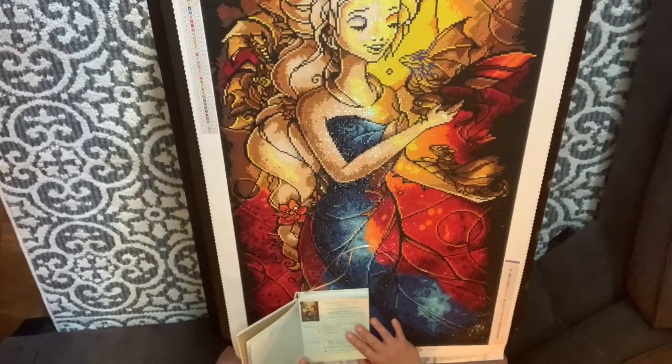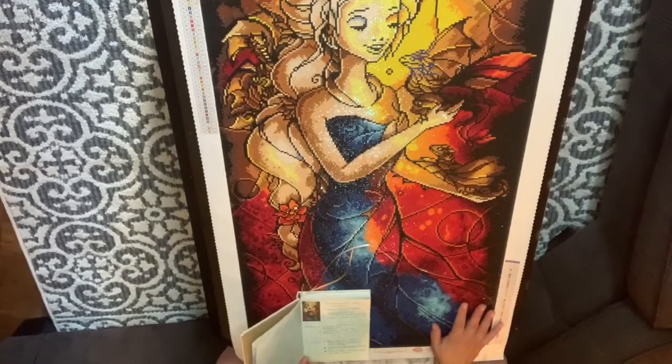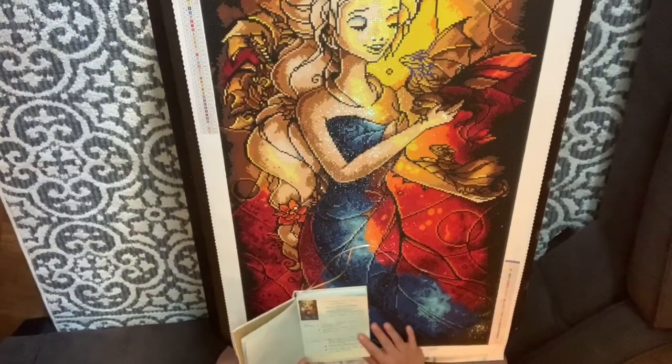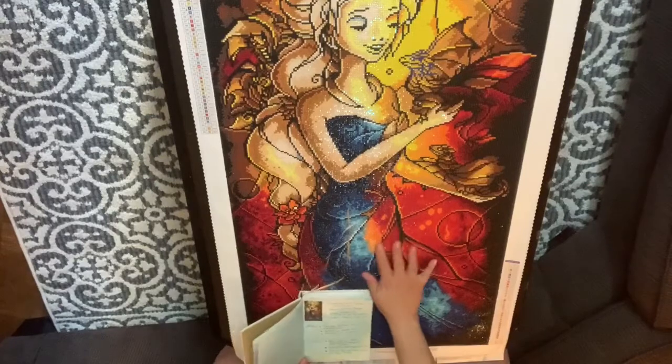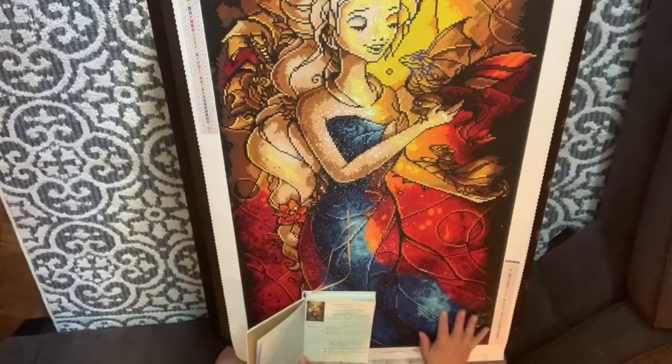I paid $54.95 US for this. It came up to $74.90 with tax — that's American, so it's probably way more in Canadian. I ordered it on April 12th 2019, so this is the first edition. I wish I had the second edition because her dress is more blue in that one and her face isn't as yellow. I wish I had gotten that one, but I did get this when it was first released.